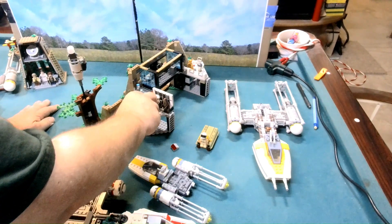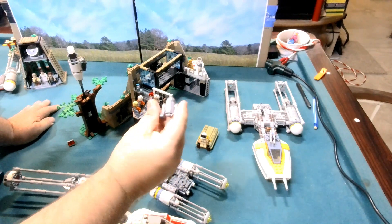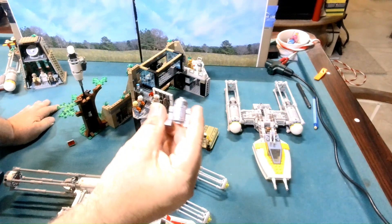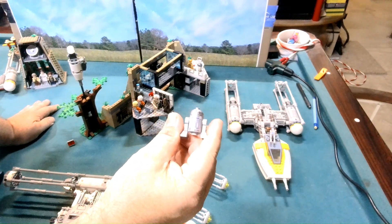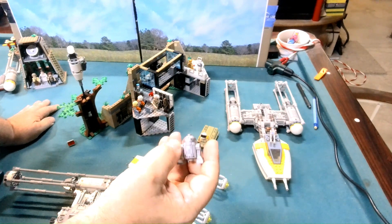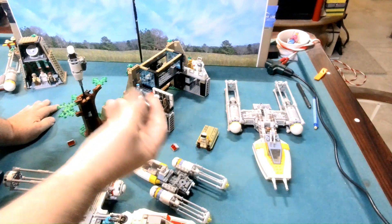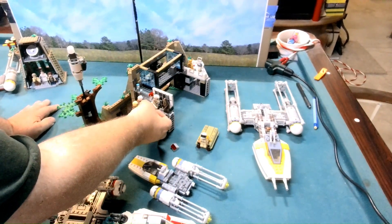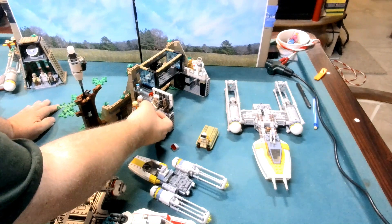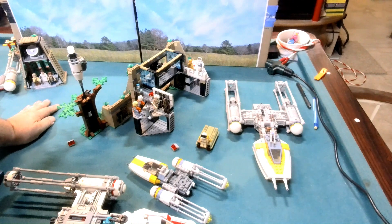We do have a different R2 droid — it has a pretty good print; I like how the head is. There's no print on the back side but it is nice. I always enjoy getting more droids in different varieties and different colors. Of course we have Chewie, and I believe that is General Dodonna — so many characters we don't get a lot of.